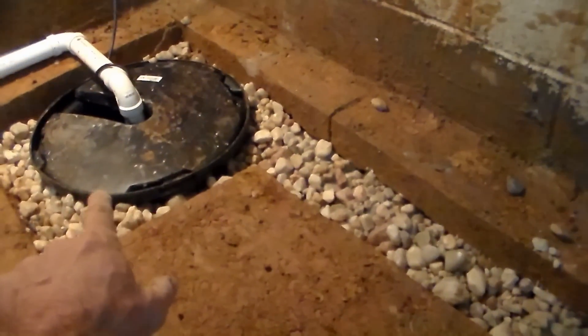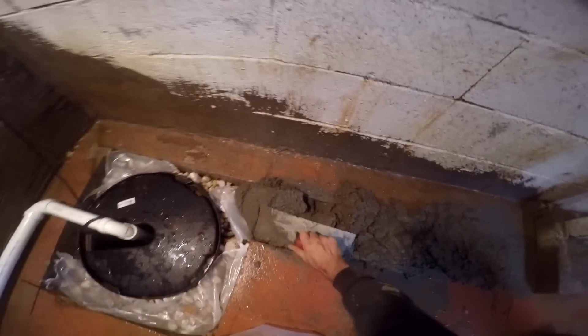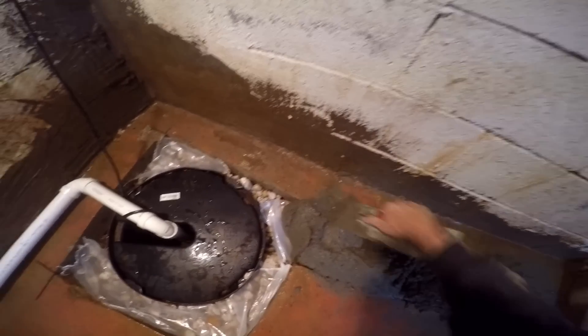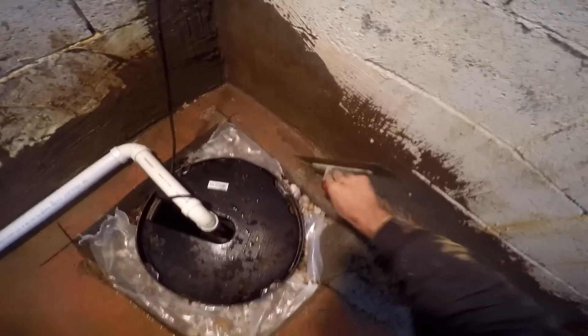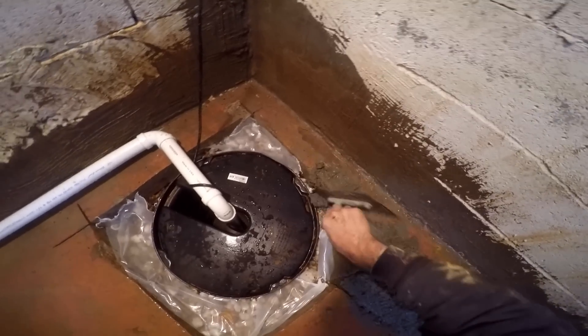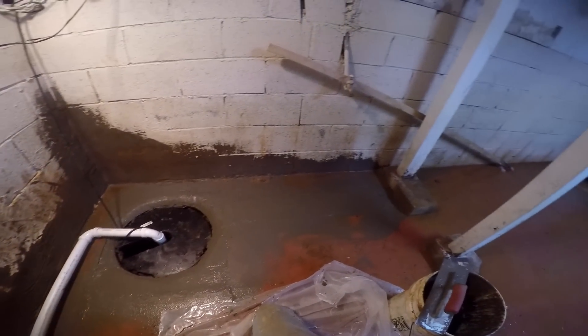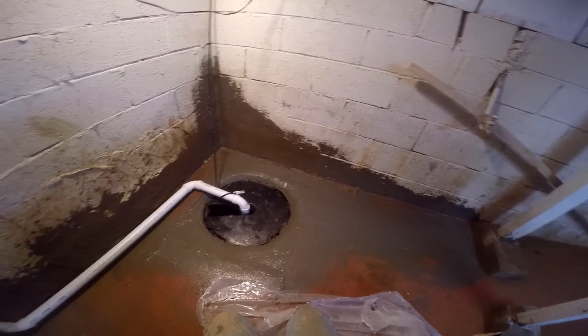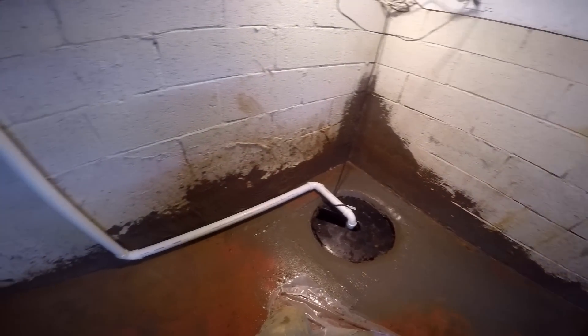The sump pump lifts the water up and plumbs it out through the wall, going out through the crawl space wall. Lastly, we're going to add the concrete back to the floor. You'll notice we've got a piece of plastic that covers the gravel - that helps keep the moisture from rising up into the floor.